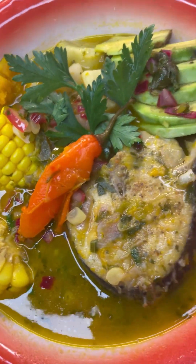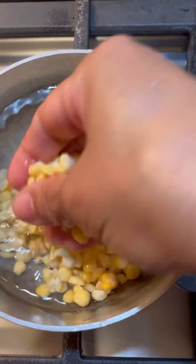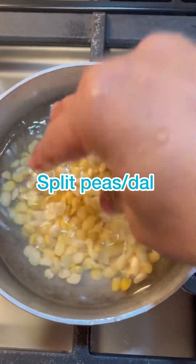Delightful any day of the week! Come on in, let's make some lovely vegetable fish soup. Give it a good soak overnight, or you could soak it for up to a couple of hours.